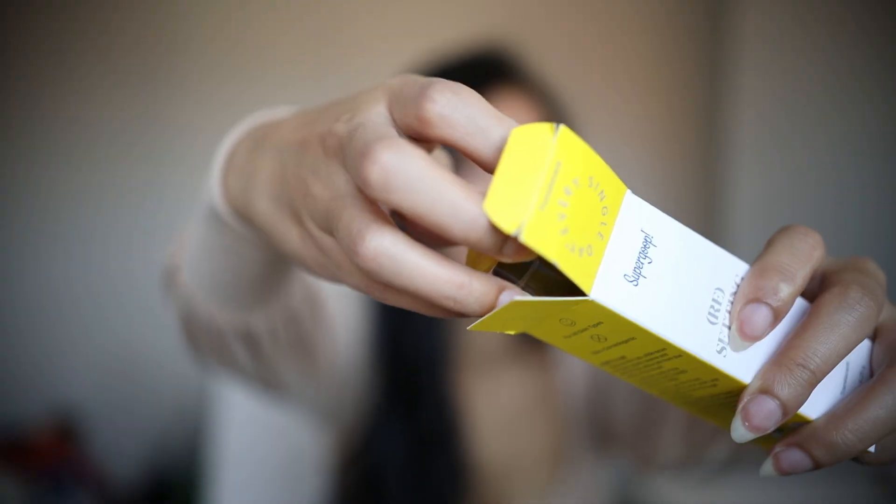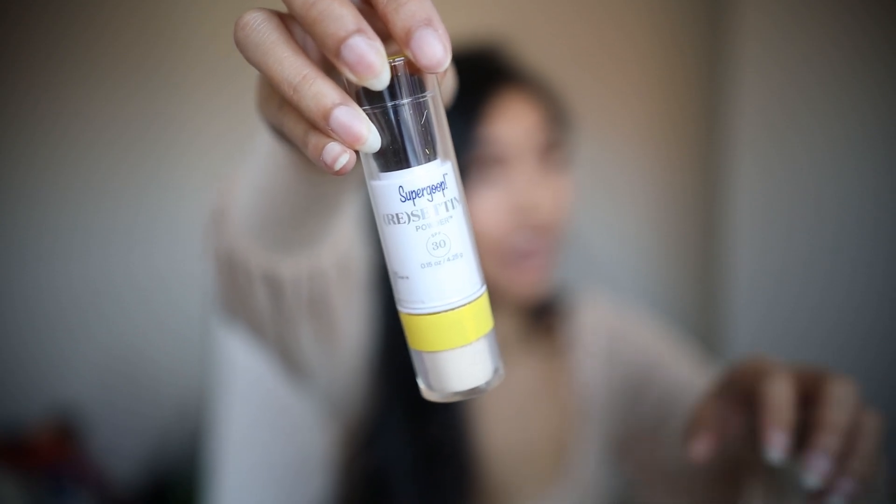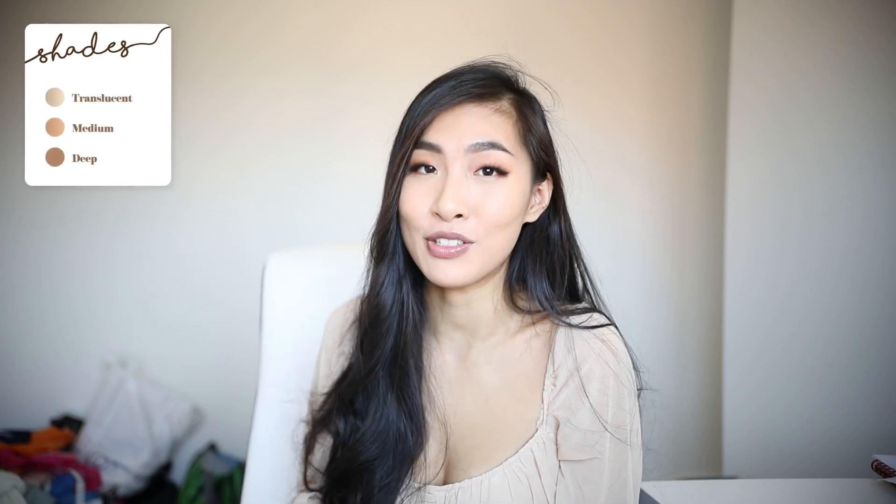Today I'm reviewing the Supergoop SPF powder — their powder sunscreen. It's the Supergoop Resetting 100% Mineral Powder SPF 30. I got it in the shade Translucent, which is the only shade I can find. Apparently it comes in four shades, although it is new in the UK, so I suppose they're going to have the other three shades later on.